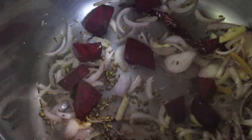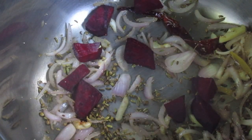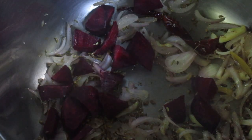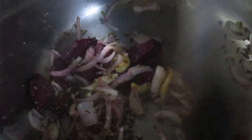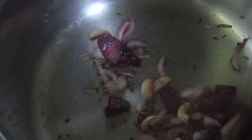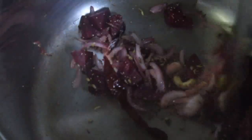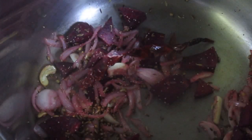Now put in the beetroot pieces and mix thoroughly.